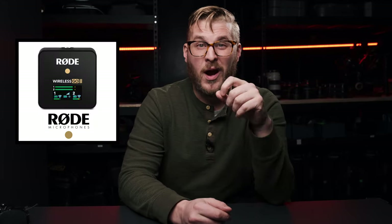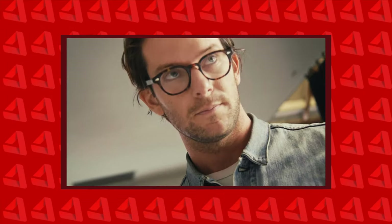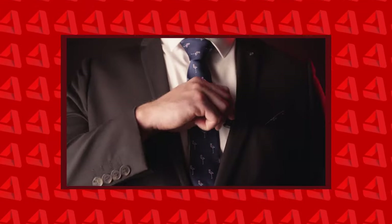RODE just released what might be the perfect lavalier microphone recorder combo for wedding filmmakers, the RODE Wireless GO 2. I was literally shocked when I was reading the specs on this new microphone, because it has, in my opinion — just based on reading about it — every single thing I could have asked for in a lavalier microphone for wedding filmmaking.